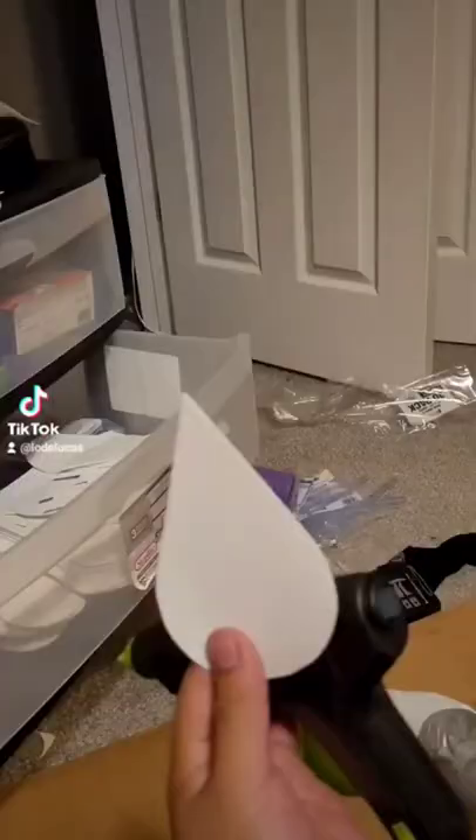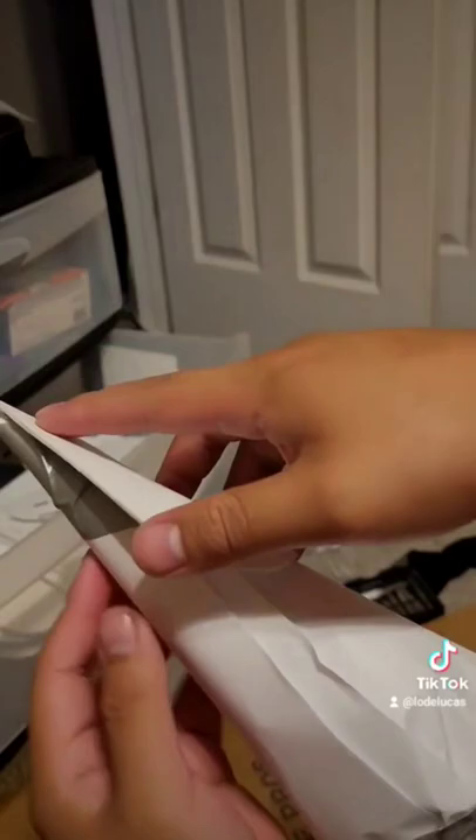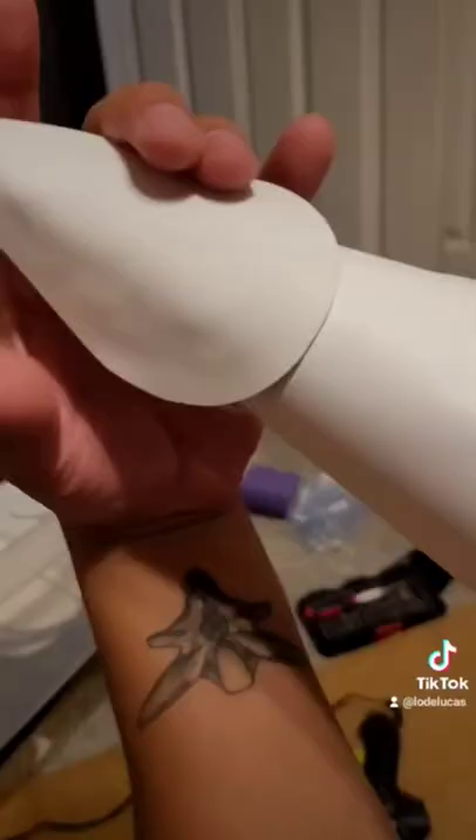Then it was time to bust out the good ol' hot glue gun and start slopping these bad boys on the frame. There wasn't any real technique used here — I kind of just layered them over each other, and eventually it got me to something that looked like this.